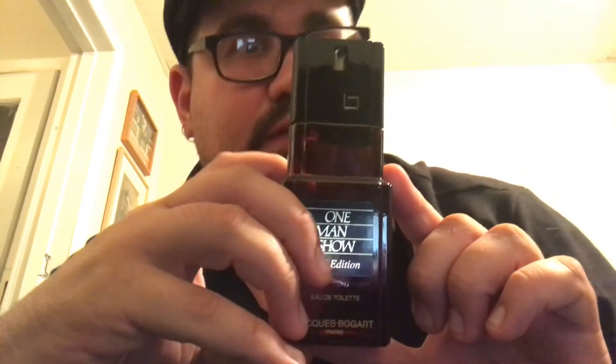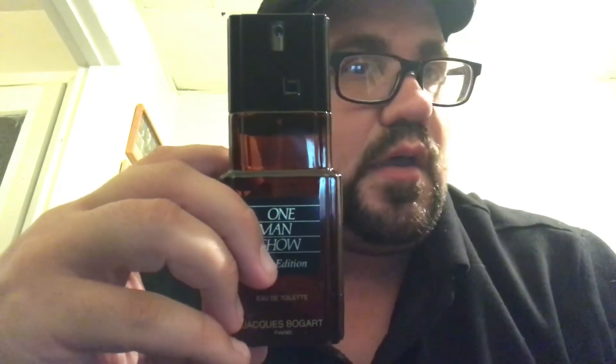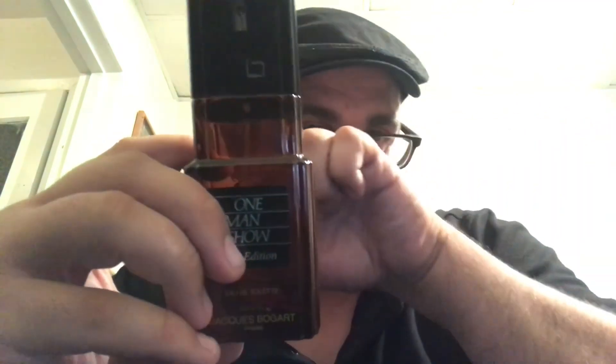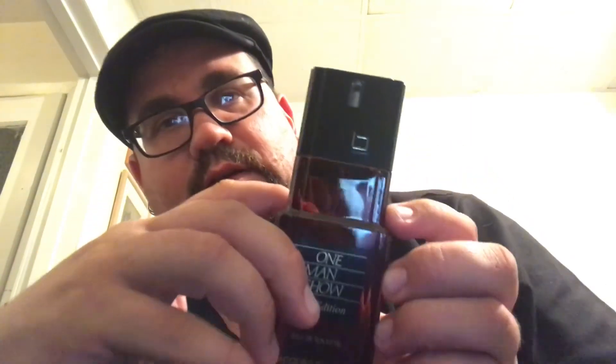Yeah, Gold Edition — they never put stickers on the bottom, it's always glass. This is really good stuff; I'm going to test it out tomorrow and probably do a review after wearing it. Actually, maybe I should do a One Man Show comparison — well, I still need the Ruby edition, but maybe a One Man Show showcase. Let me know in the comments if you think that would be cool. I love the leather and oud notes — very good stuff. All right, talk to you guys later, bye!